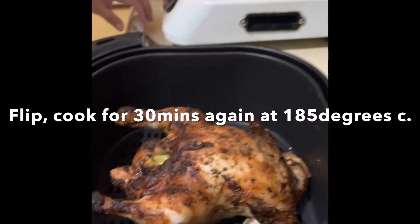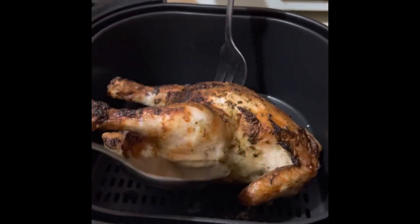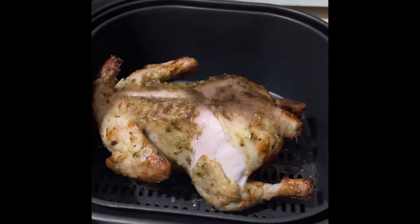Wow! Diba, parang sinog po siya. But hindi pa po siya natatapos kasi we need to flip it. Okay, and then same time, 30 minutes din na left.